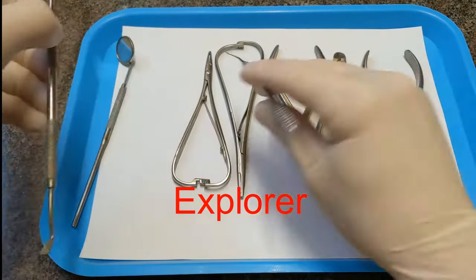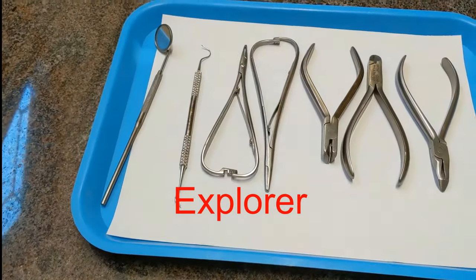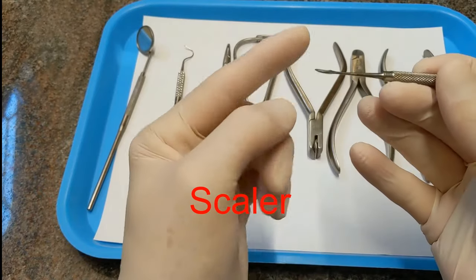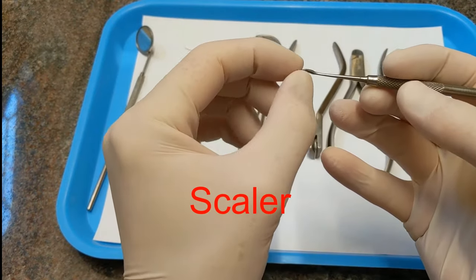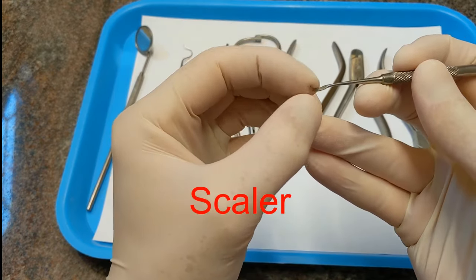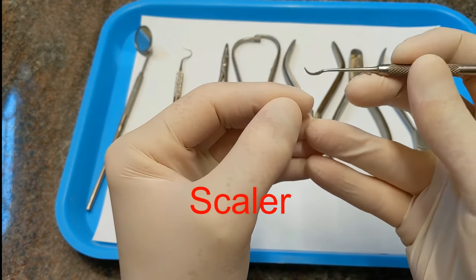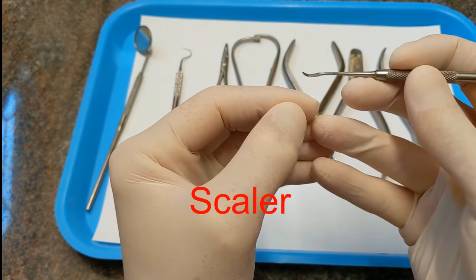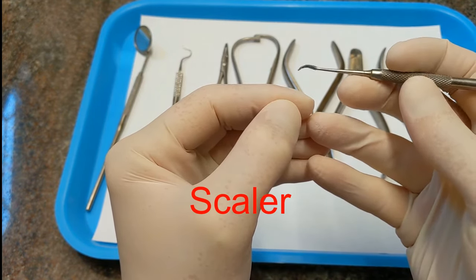This one right here is called a scaler. It's also sharp, but instead of being a cylinder, it's like a triangle — it has these sharp edges. Normally this is used by hygienists and dentists to clean tartar off of people's teeth, but some assistants like to use it to remove the otis from brackets.